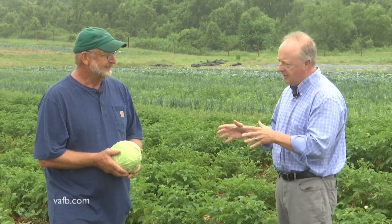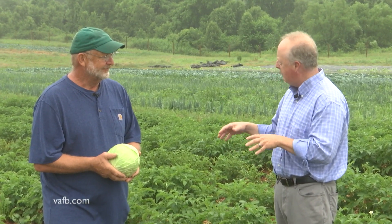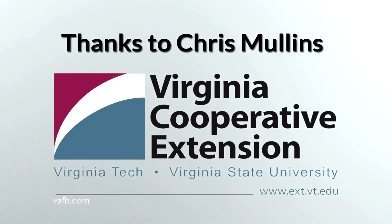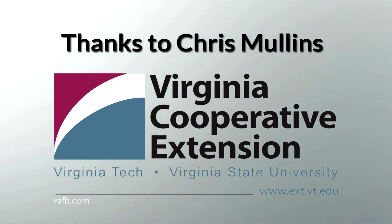Double cropping is good for the home gardener. Jim, thank you so much for letting us come out and talk about how to really use your resources wisely. Double cropping is the way to go. For more information about double cropping in the garden, contact your local county extension office and talk to a master gardener. For From the Ground Up, I'm Chris Mullins. We'll see you next time. From the Ground Up is presented with the generous advice and assistance of Virginia Cooperative Extension. Visit their website at ext.vt.edu.